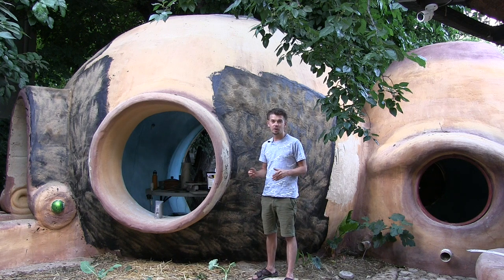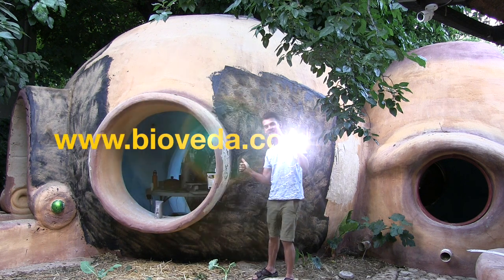Please join me and learn how to build yourself an off-grid, debt-free eco home. I look forward to seeing you on the inside. Have a fantastic day.